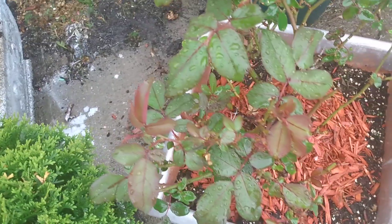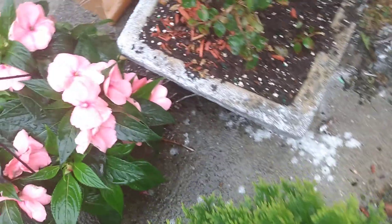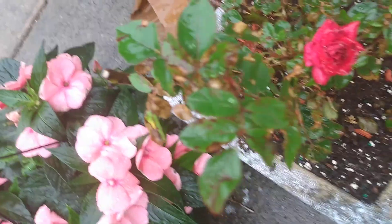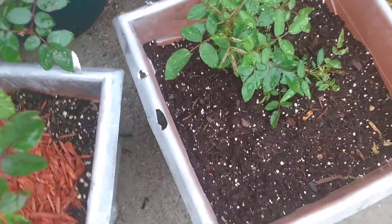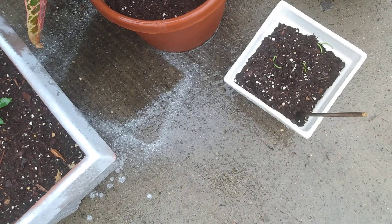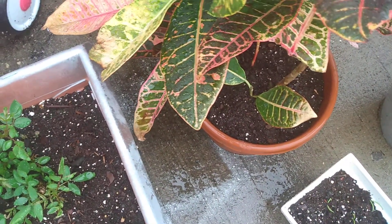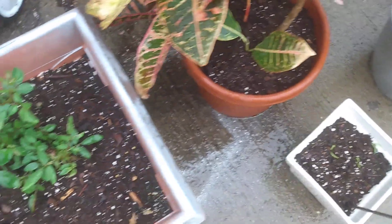I got my first little rosebud of the year right here on that plant. And this is my baby rose bush here — this is a new one. There's spinach, a new plant there. Split those up there.